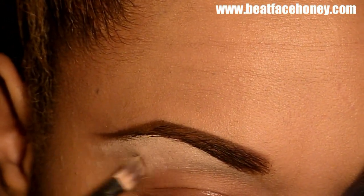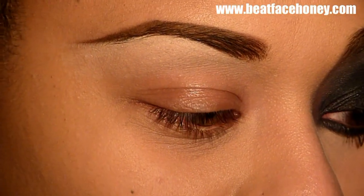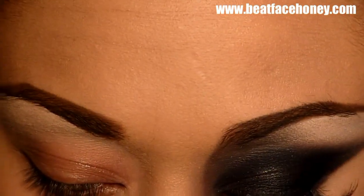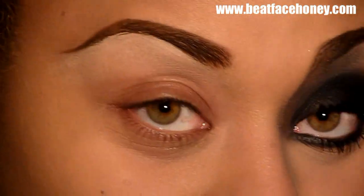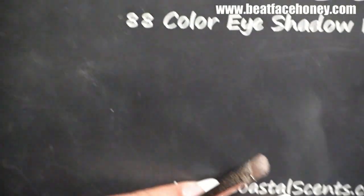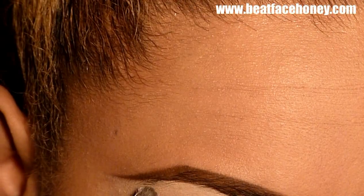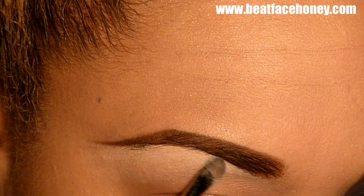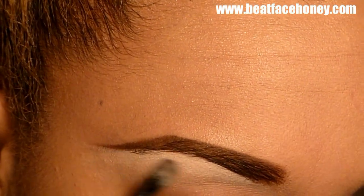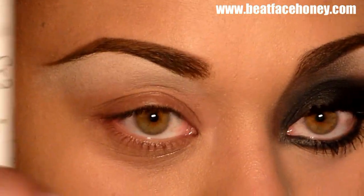I am going to highlight under my brow with this. I purposely am doing this because I want the color to be white. For those of you who have never heard of a brand called Coastal Scents — can you see that? It's an inexpensive product that you can get only online. I'm going to use the very top and work that all the way under my brow. Now that that's on, I'm going to take my trusty NYX.